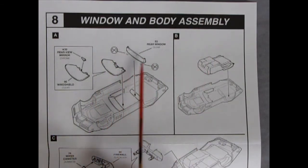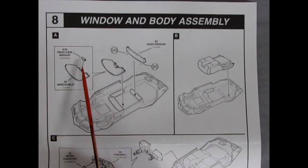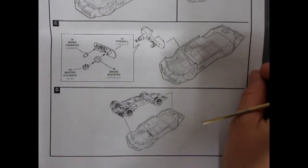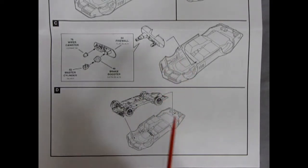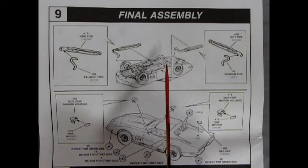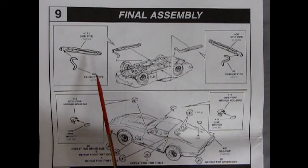The hood goes in, the front bumper goes on, and inner fenders glue in with notches for the pins on the hood to lock it in place. Step eight is the window and body assembly with separate molded windshield and rear window. There are little pins for the front, plus a rearview mirror dropping into a center hole. The interior tub pops into the body. Down here you have the firewall, wiper canister, brake booster, and master cylinder, which click into slots, then the chassis pops right into the body.